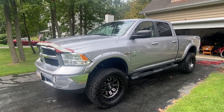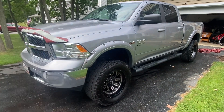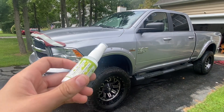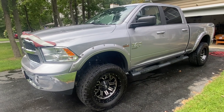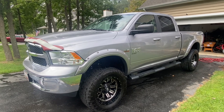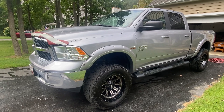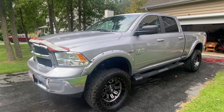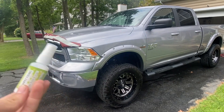Hey everybody, what's going on? Today we're going to be testing out this new ceramic coating from my buddy Mike over at greenautotechnology.com. He sent me quite a few examples to test out and I wanted to show you guys because they are very versatile and I really like them. This is not your typical ad — I want you guys to actually pay attention because this applies to everybody that has a car.